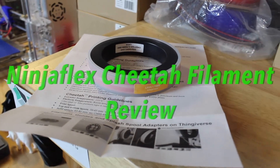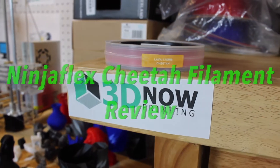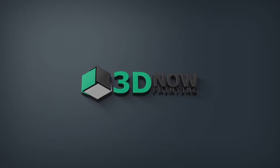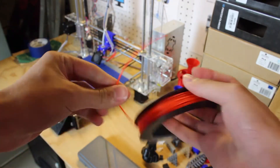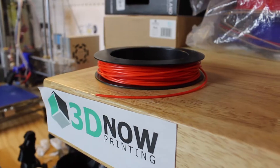Hey, what's up guys, welcome back to 3D Now. My name is Jack and this is my review of NinjaFlex Cheetah filament. I got this splash spool of filament from Barb at 3dprintny.com. These are great sample spools of filament which come in a case and cover the filament from getting dirty or being left out in the air and getting brittle.